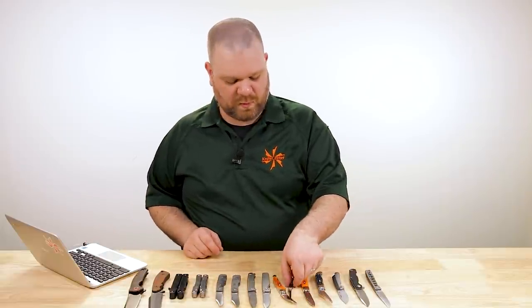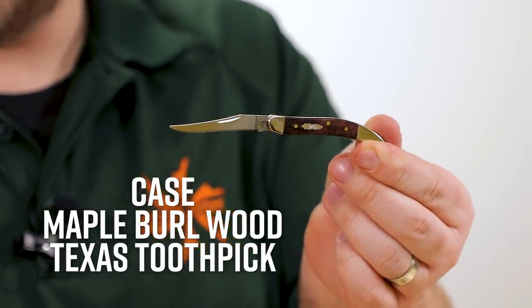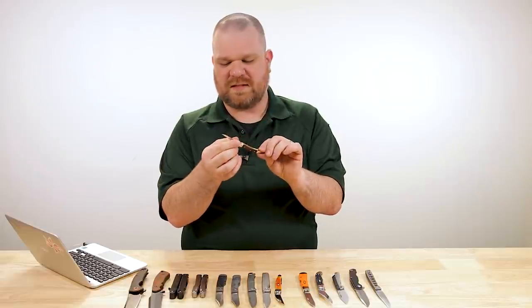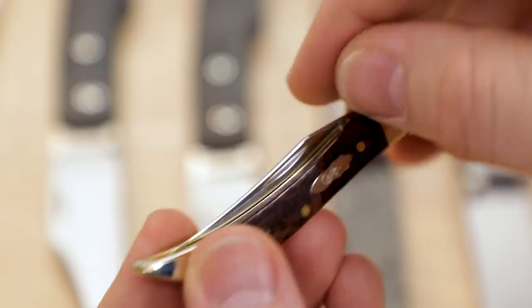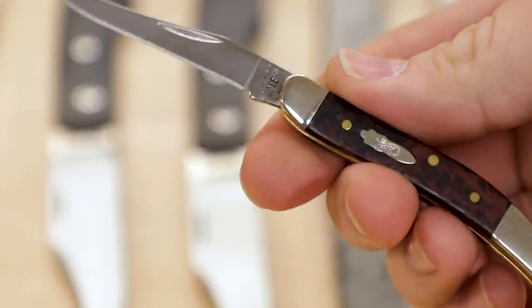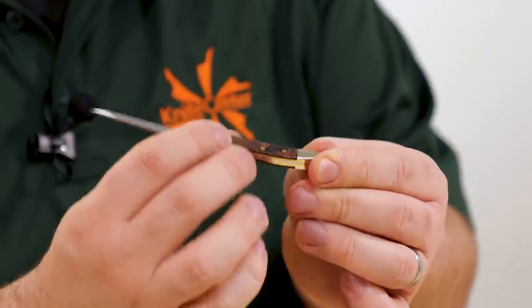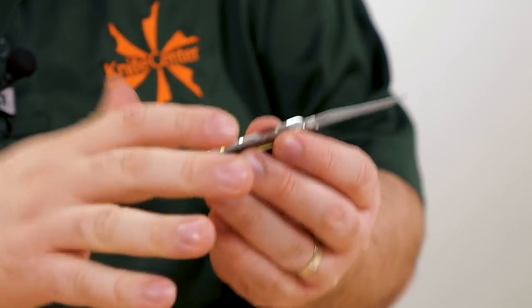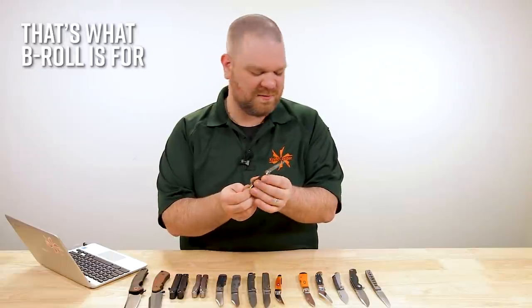Next up we've got a bunch of maple burl wood knives, also in stock, on the Texas Toothpick among some other models — $66 for this one, stainless steel blade. Very elegant, very precise-looking knife. Very cool-looking handle material. Even though you only get to see a little bit of it on this small knife, you still see a lot of figuring and it turned out very, very nice.